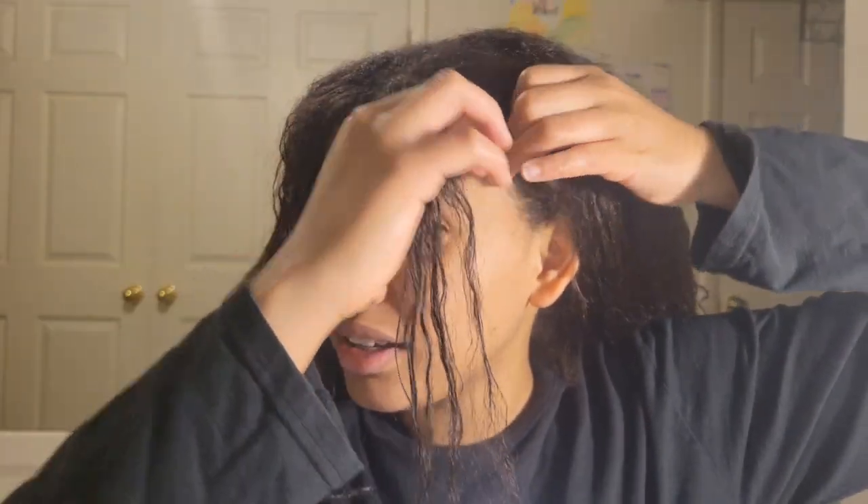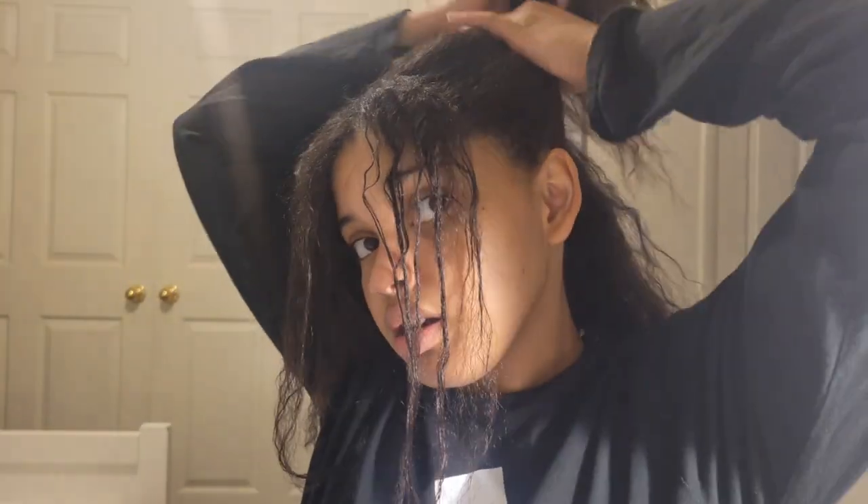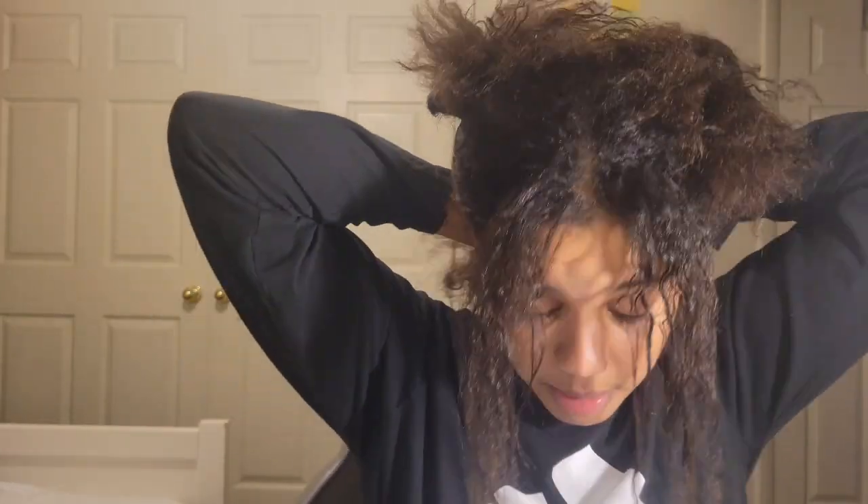Okay, ponytail. I have my two pieces of hair in the front. Done. Now, separate your hair. I separated my hair in two pieces. And in the back, I'm going to tie it with a hair tie, so I can tie the rest of the ponytail. My hair keeps getting stuck with the hair tie and I don't like it. It freaking hurts.